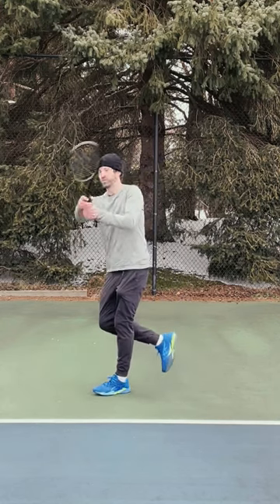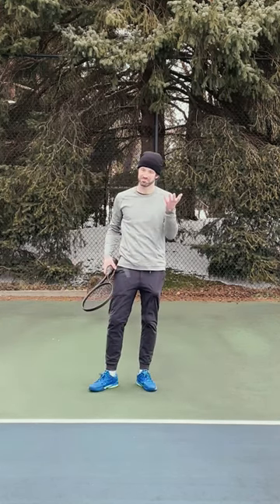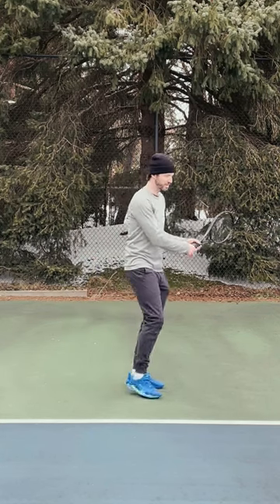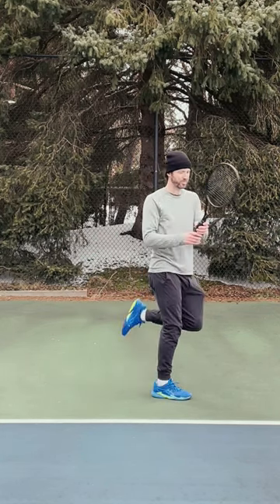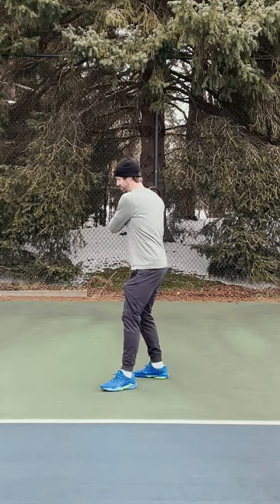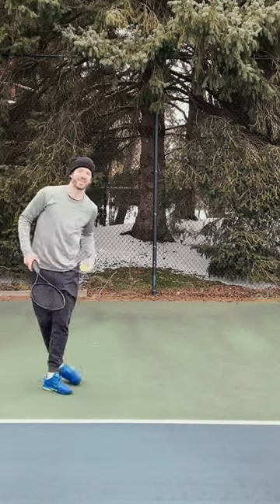That's your tip for today. Right-handed players, take your two-handed backhand off your right foot. Left-handed players, take your two-hand backhand off your left foot, just like this.